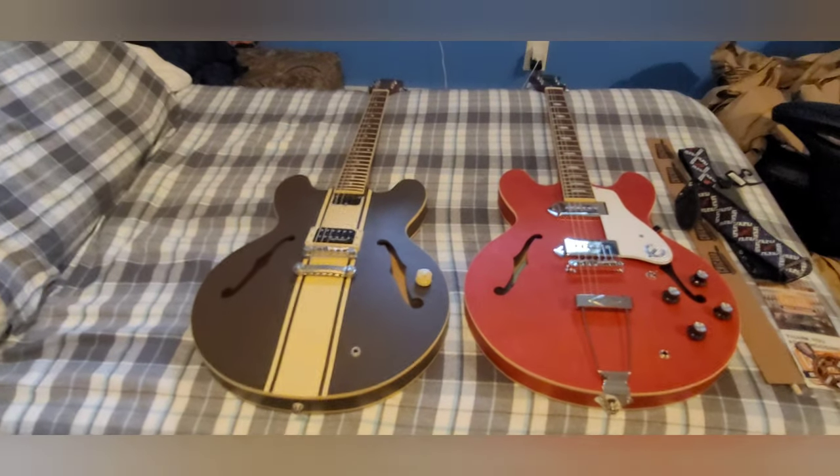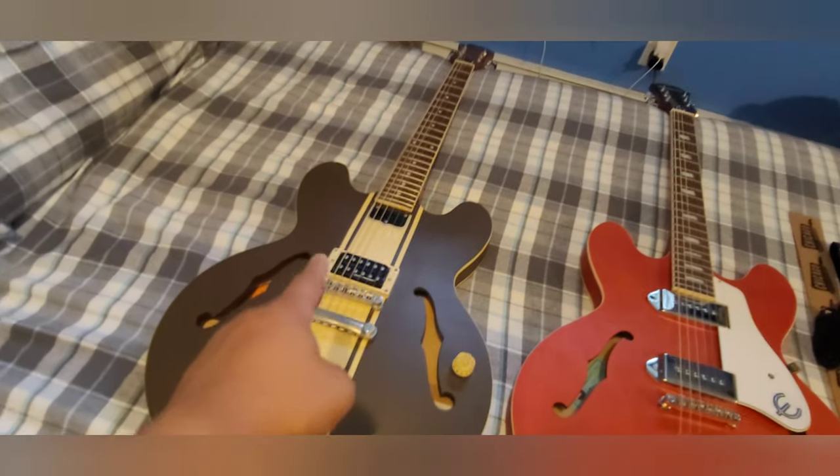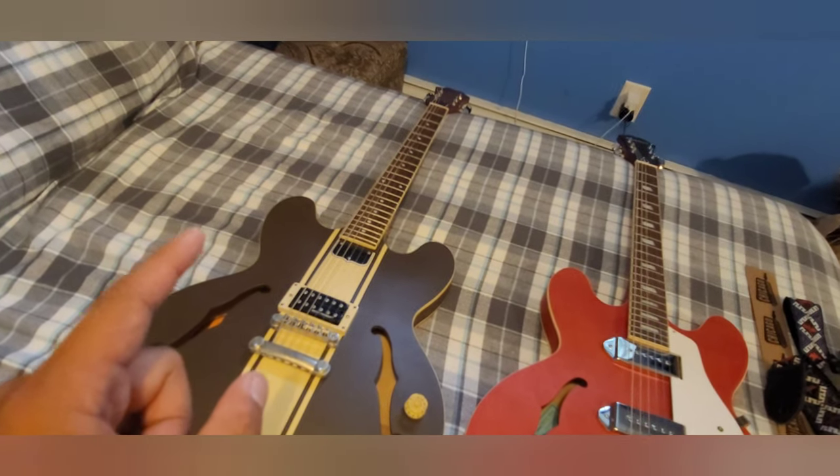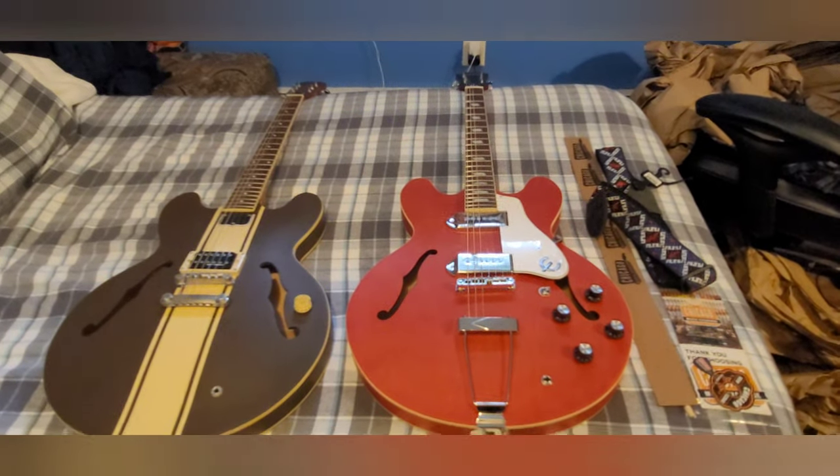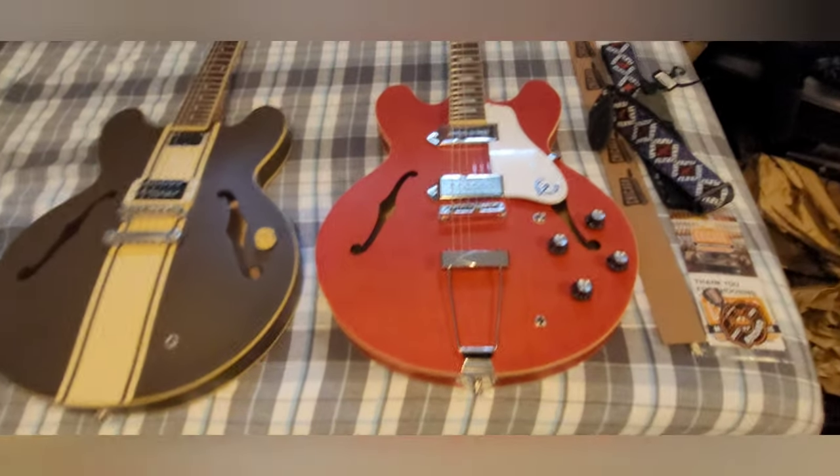Another thing — my Tom DeLonge model has what I believe is called a tremolo bridge, but this one I have never seen before. If anyone can tell me what type of bridge this is, let me know, because like I said I need to brush up on my guitar anatomy. So yeah, let's plug this bad boy in. Just tuned it right out of the box, so let's see how it sounds.